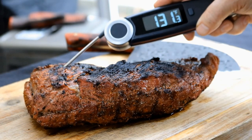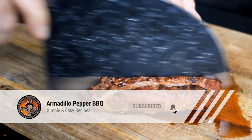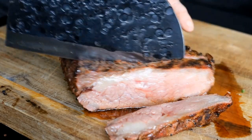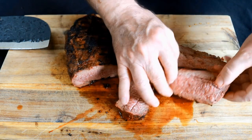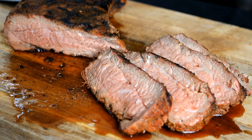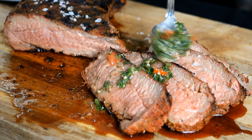Our tri-tip's been resting here for about 10 minutes — you can see the temperature has worked its way up to 131°F. Nice and juicy. You can see it's a beautiful medium rare inside. For my taste I'm just going to put a few extra sea salt flakes on here, and then some of that chimichurri we made.